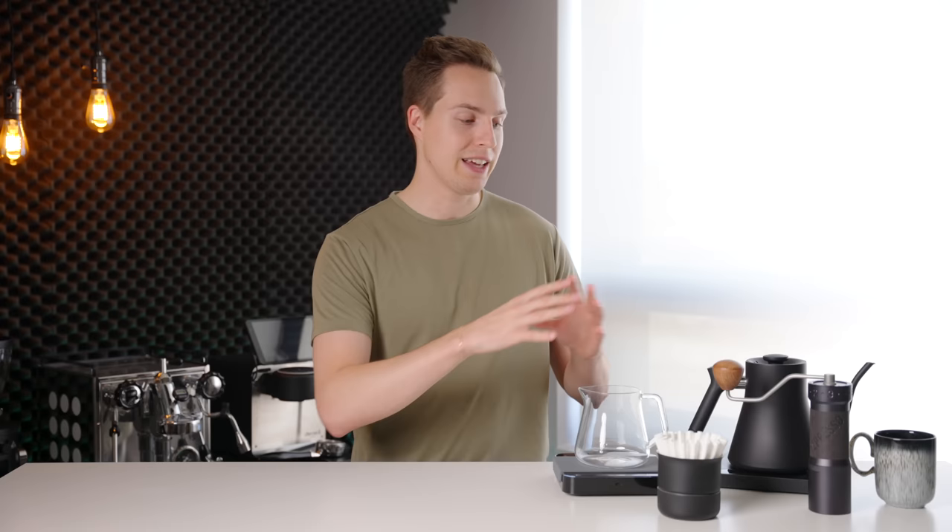You can grab everything on this table for well under $1,000 and create amazing quality coffee. In terms of bang for your buck, I think everything on the table is a good example of that — maybe except for the kettle. I'll have everything linked down in the description below if you want to check it out. So let's jump right in.